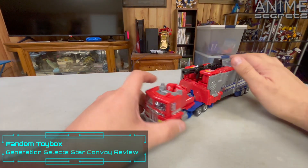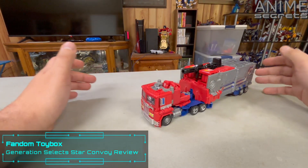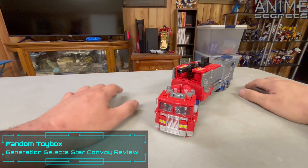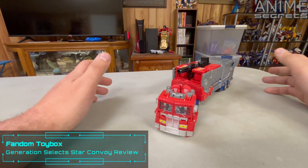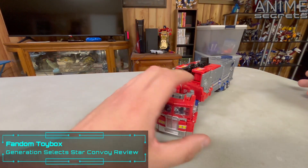Hello again, everyone. Today we are going to be talking about what I think is the first figure in the Generation Selects line — Star Convoy, who was a Japanese-only character, basically a super upgraded version of Optimus Prime.